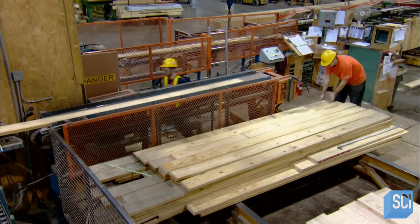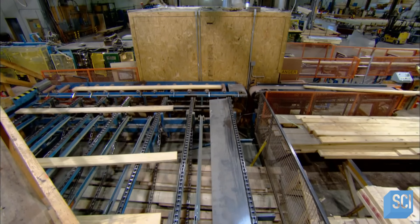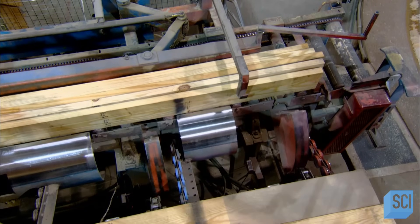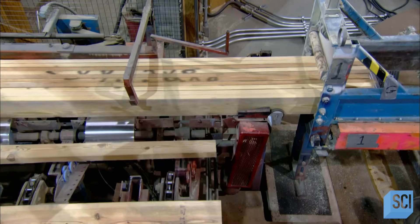The boards aren't layered haphazardly. Rather, the top-grade wood goes on the top and bottom, where the beam must be most resistant, and lower-grade wood in the middle. The boards are far shorter than the finished beam; therefore, the first step is to extend each layer to the required length by connecting several boards end-to-end.